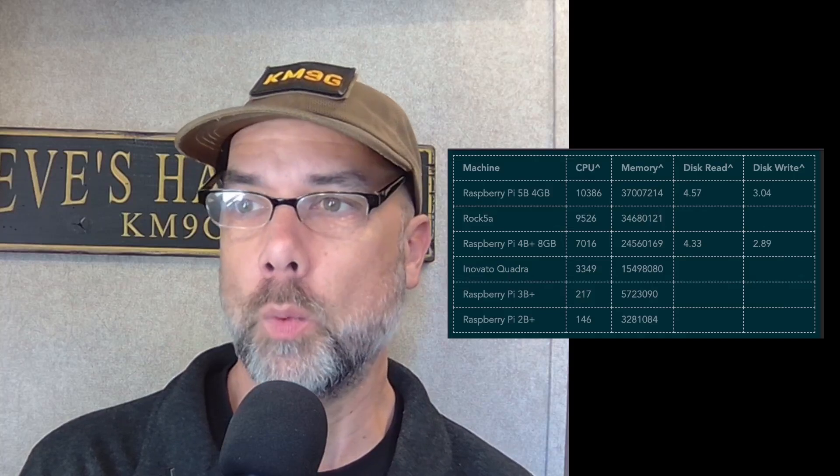The numbers are in — the Raspberry Pi 5 is currently the performance winner. CPU score of 10,386, beating the previous winner the Rock 5A at 9,526. The Pi 4 versus Pi 5 comparison most people are looking for: Pi 4 at 7,016 versus Pi 5 at 10,386 — quite a big jump. Memory performance also went up: the Pi 4 was 24,560,169 and the Pi 5 is 37,007,214.